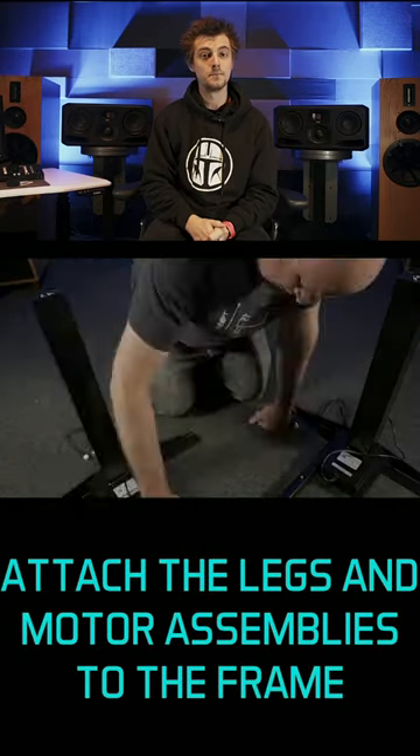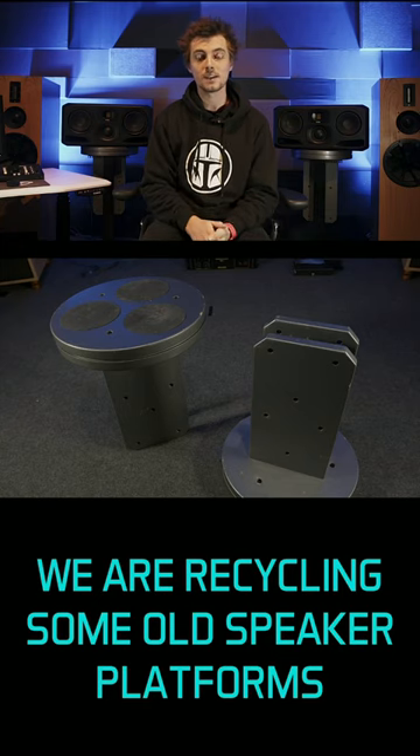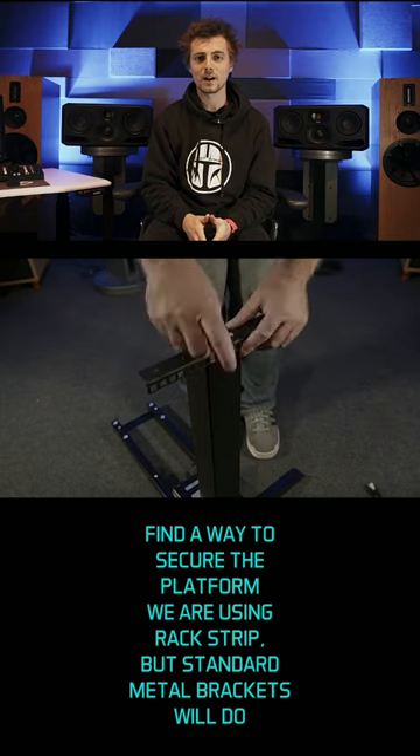Find something to use as a speaker platform — it could just be a square of MDF or ply. We're recycling some old Recording Architecture speaker platforms. Find a way to secure the platform; we're using rack strip, but standard metal brackets will do.